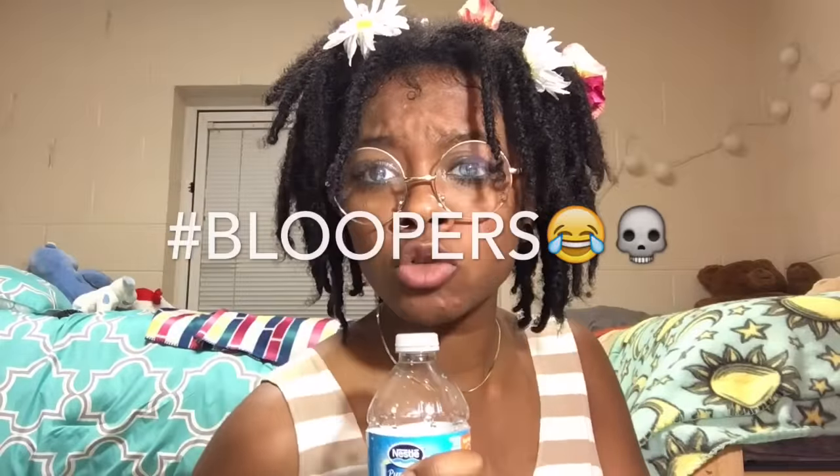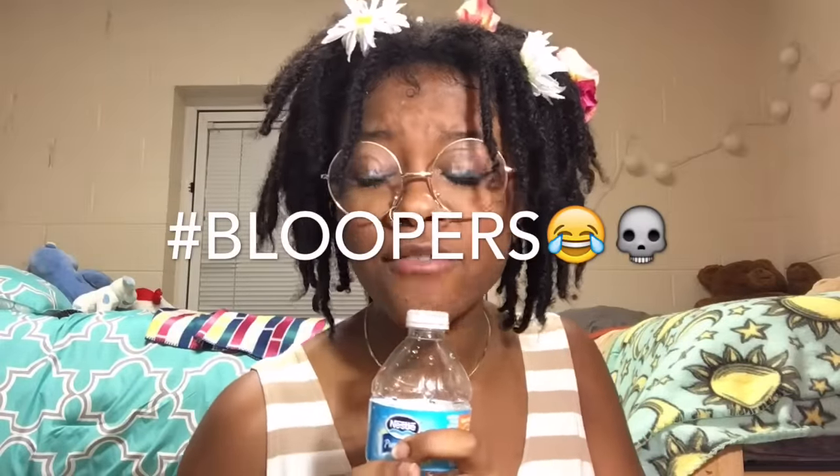Thank you guys for coming back. I see all of your comments, I appreciate all of them, and I read all of them — I take them to heart. Thank you guys so, so much. I hope all is well in your life. Peace, much love — this is Daisy coming to you live from the 615.